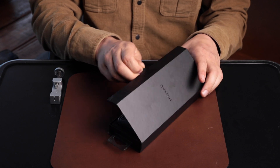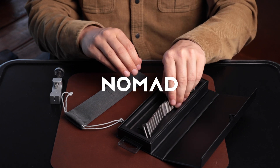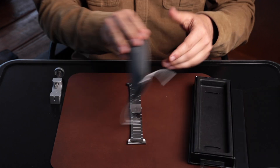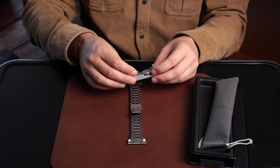If you purchased a titanium Apple Watch Band from Nomad, you may need to adjust the links on your band so that it fits your wrist properly. Your Apple Watch Band includes this tool which will allow you to adjust links as needed.